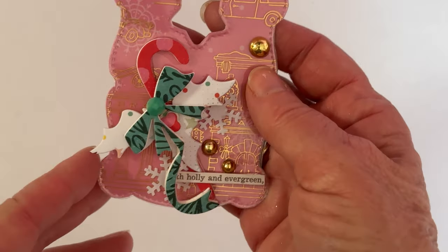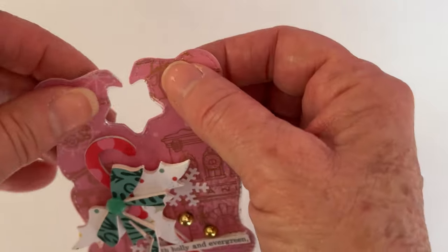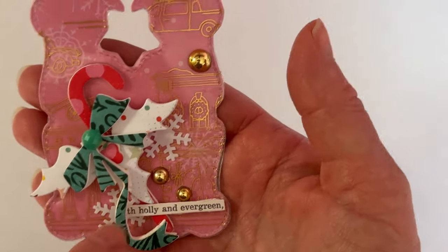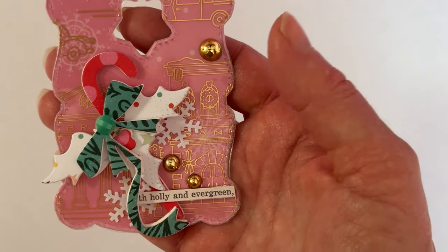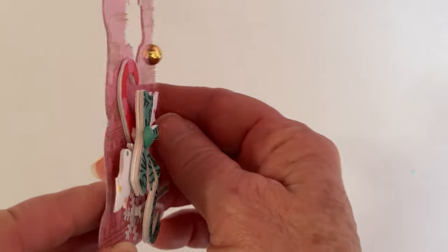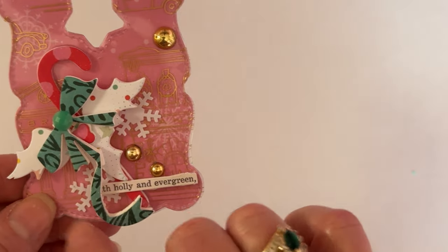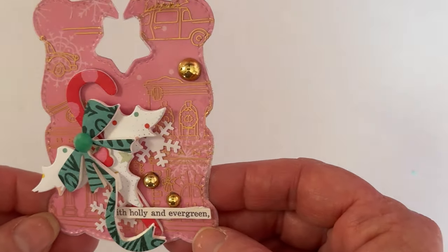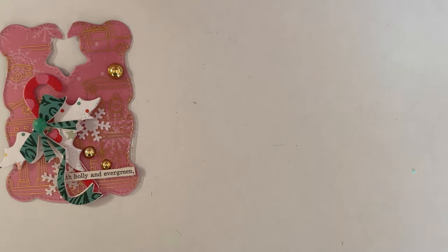The first one I did is the largest. I cut it out of patterned paper — the pink back there — and also out of acetate for extra sturdiness when putting it on and off a bag. This acetate piece has cars and houses and gold on it. I used the same peppermint design I used on the K Cup gift box, layered it all up on foam, added some cute little gold half-pearls, snowflakes, and a sentiment from my Tim Holtz sentiment book that says 'with holly and evergreen.' That's the largest.